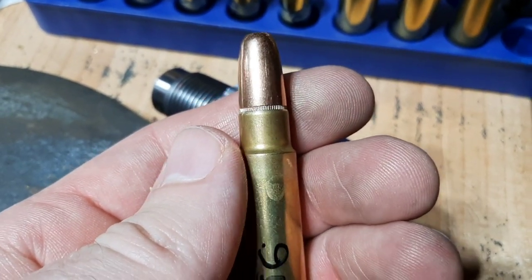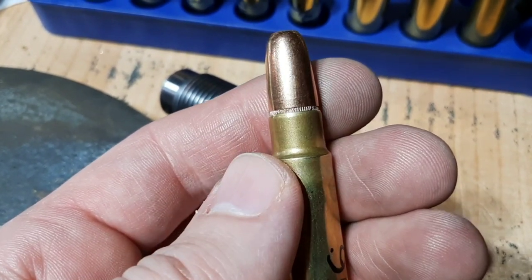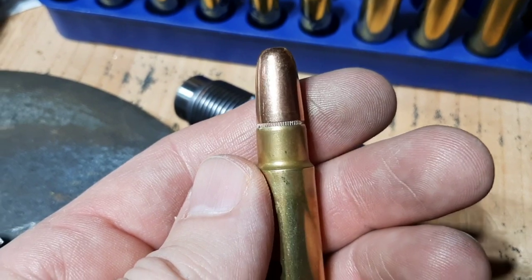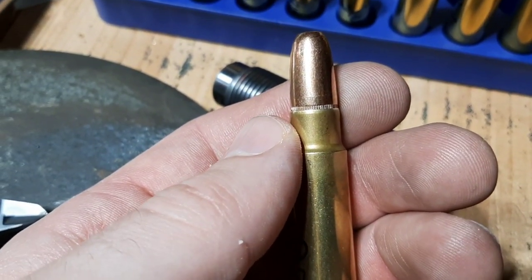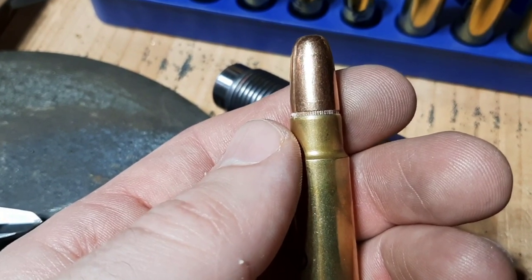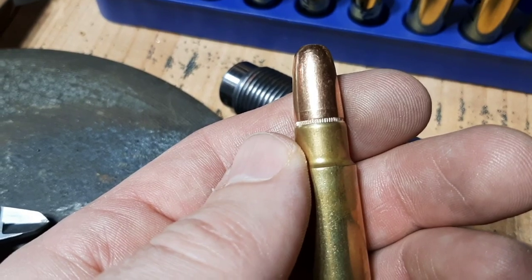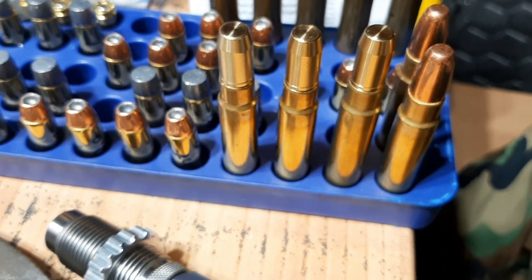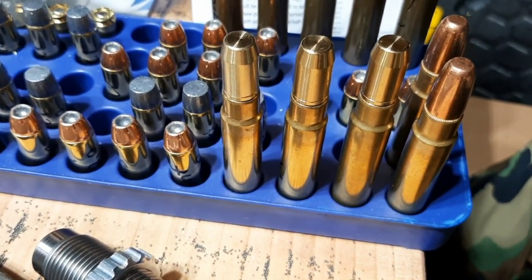In that situation, you can crimp it yourself — you just need a seating die or a crimping die. Hornady does seat their bullets into the cannellure so they're ready to crimp, but they don't come crimped from the factory. So in my opinion, if you're just having fun at the range, if you're just practicing with your dangerous game rifle, you don't need to crimp.